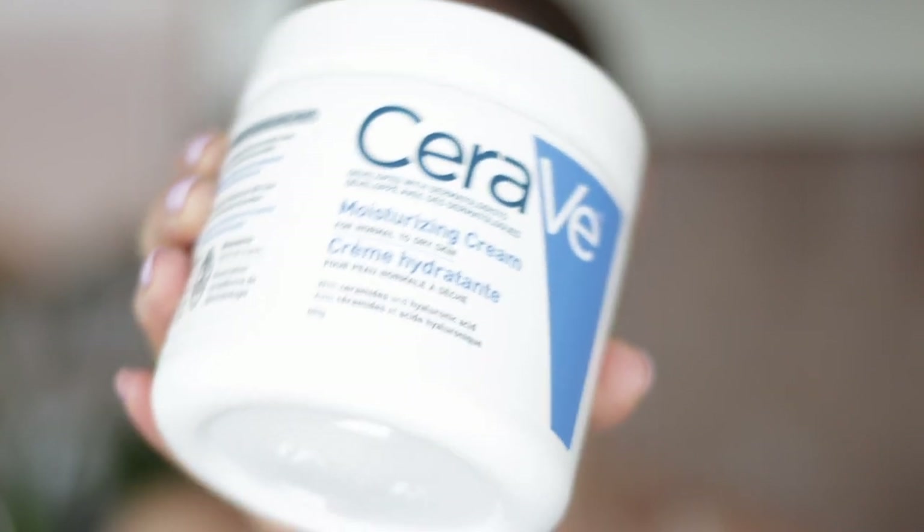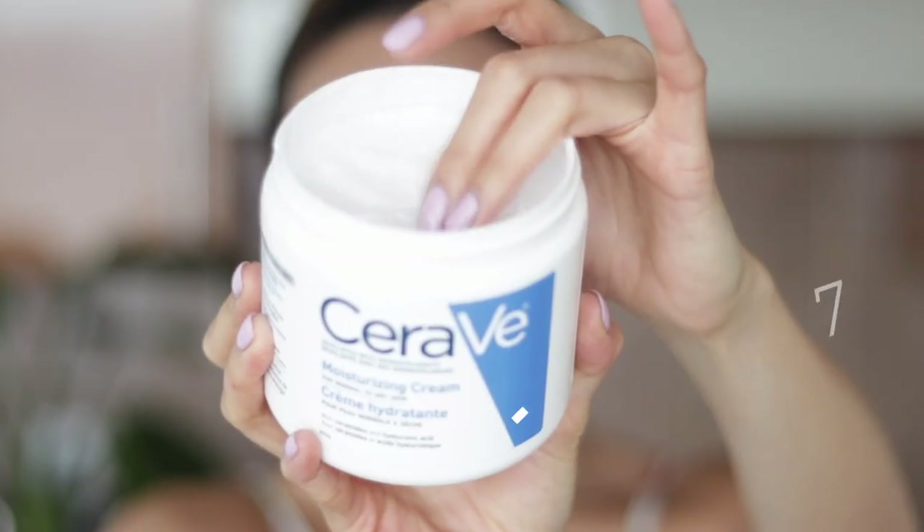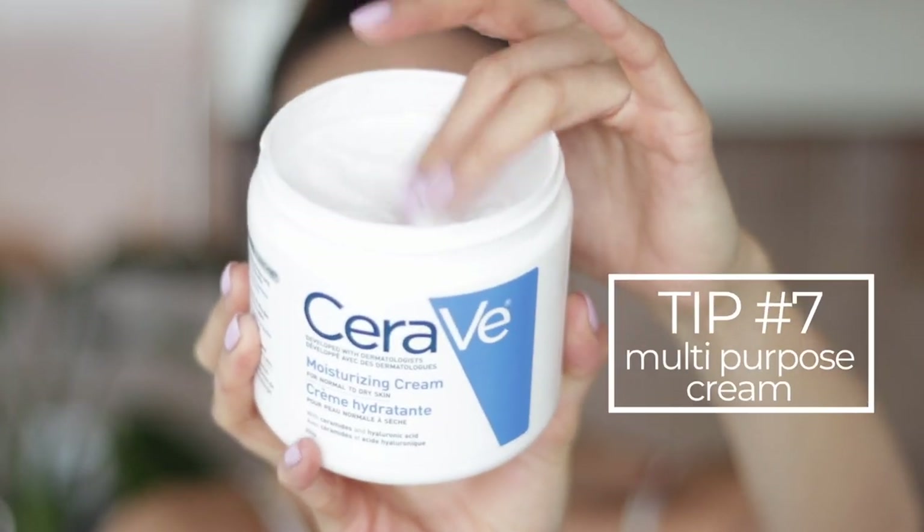Last but not least, don't forget your body. A very affordable moisturizer I've been using recently is the CeraVe Cream. I love that it's non-irritating and fragrance-free. It's also good for eczema and psoriasis-prone skin too. It's a luxurious cream that does the job but doesn't break the bank. I'm totally in.